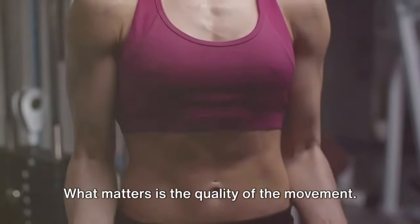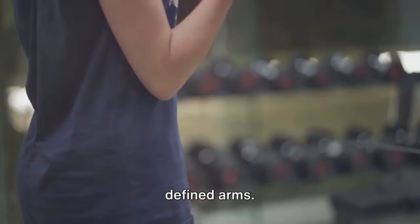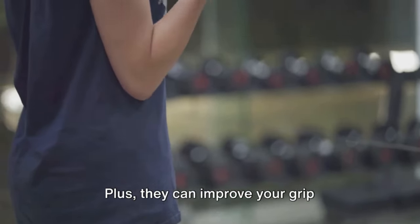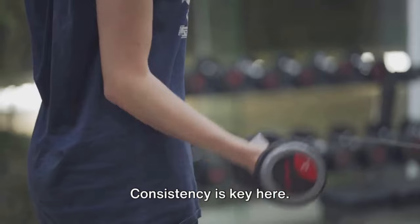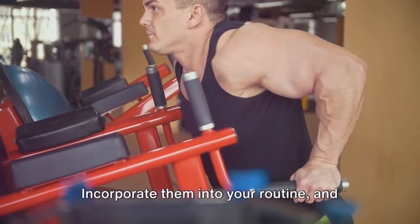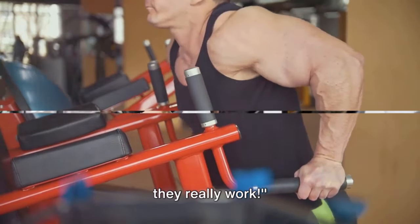This isn't a race, what matters is the quality of the movement. Bicep curls help build stronger, more defined arms, plus they can improve your grip strength, which is crucial for other workouts and daily tasks. Consistency is key here. Incorporate them into your routine and you'll see the payoff. Bicep curls are a classic for a reason, they really work.